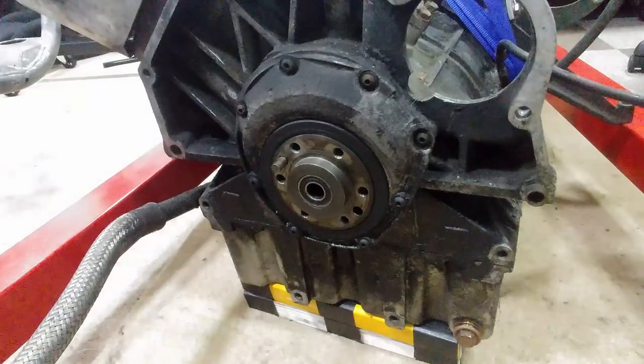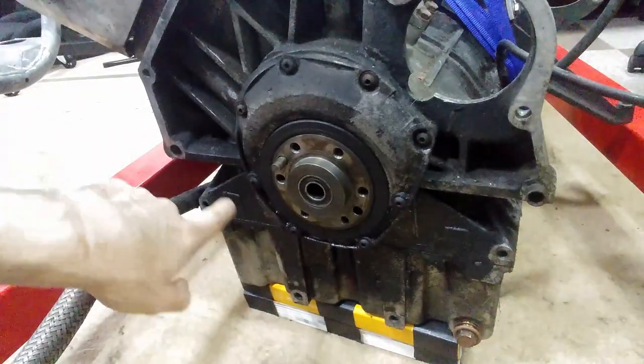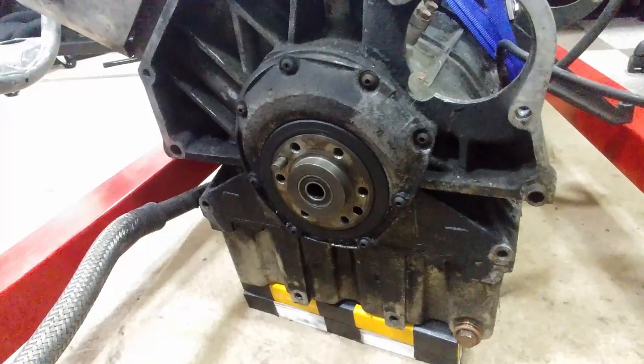Next thing to take off is the crank oil seal casing. This is just held on by these little button head screws — nothing crazy — but it's going to be a lot harder to take off once the engine mount adapter is fitted, so I want to take it off right now.